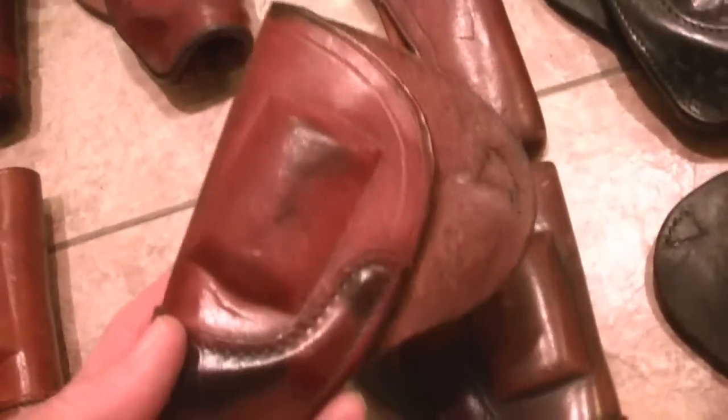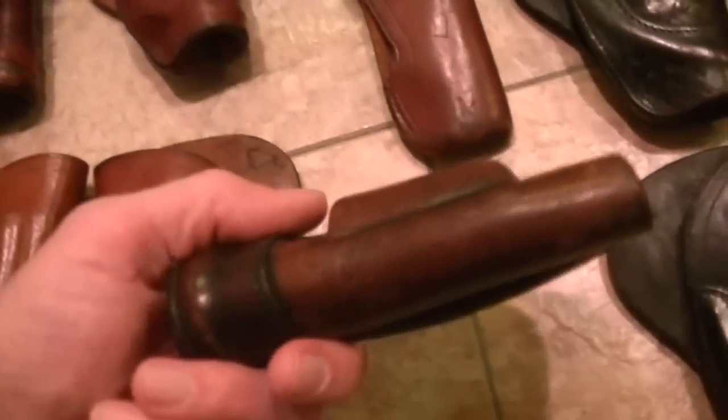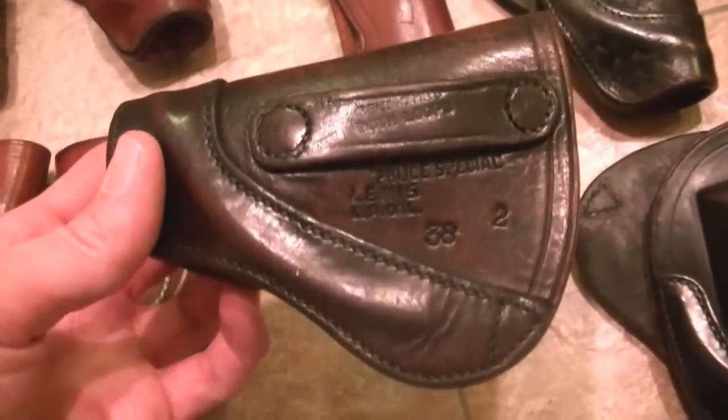I've got more than this, but these cross-draw holsters are really, really nice. They're made by the Lewis Leather Company in California. Unfortunately, they're no longer in business. These are cross-draw holsters — this one is for a left-hand draw. They've got a very nice, intricate spring to them, and the cylinder recess is something that you just don't see anymore, and that's what really pulled me into these holsters.